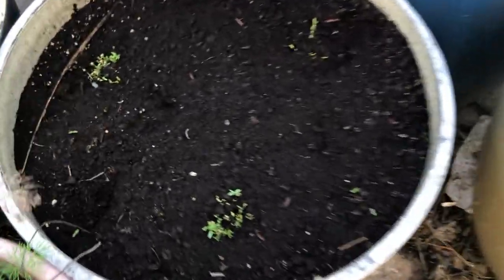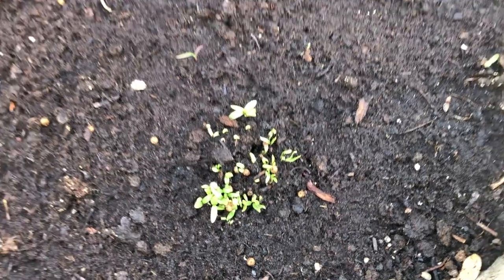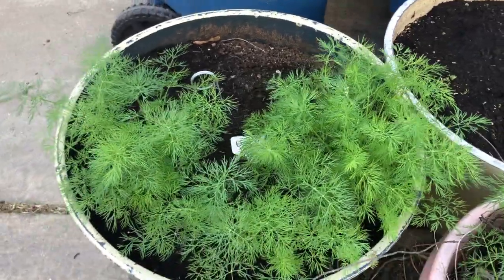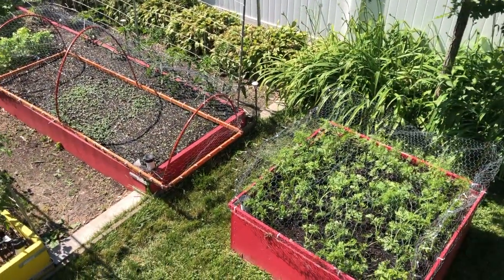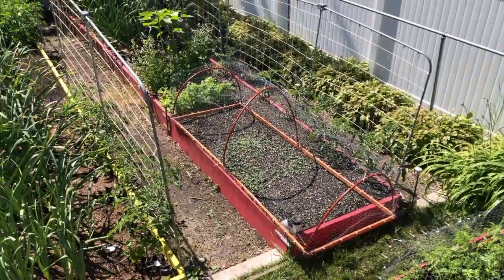If you don't have a big garden space, you can do basil and lots of other herbs in containers. Here's another succession of cilantro just starting to come up, so I've got some mature cilantro and some just budding cilantro. And then this is dill — we'll be eating dill all summer long. It'll go great with our cucumbers.